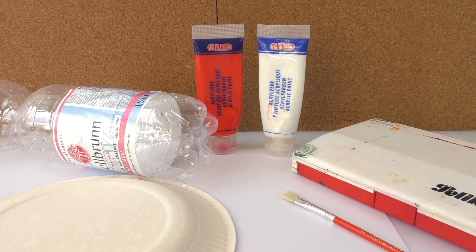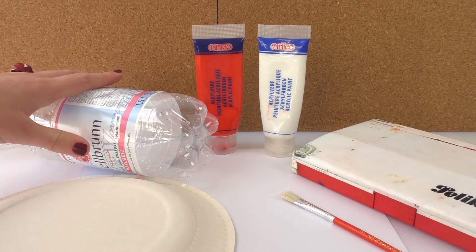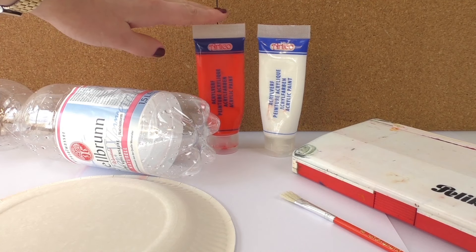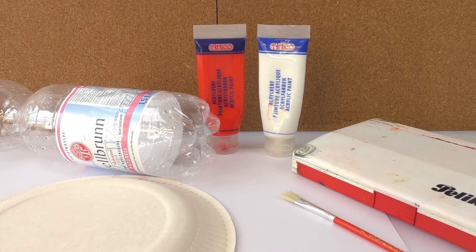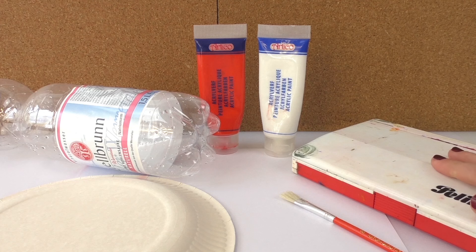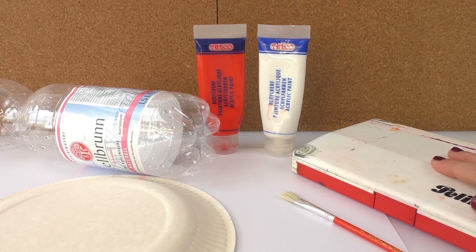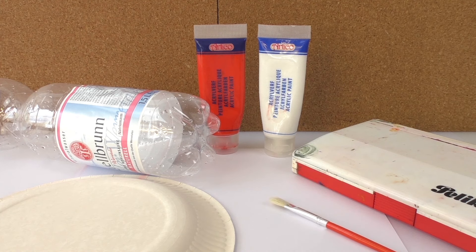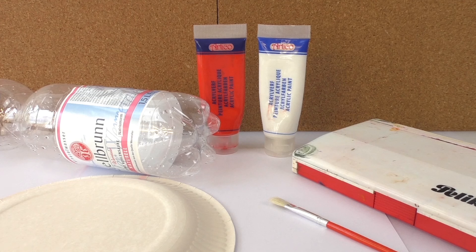For a Japanese cherry tree we're gonna need an empty bottle of water. We also need acrylic paint — I have red and white and I want to create pink so I'm gonna mix them. We also have watercolors and I'm gonna use the brown and the black to combine them and make a darker brown color. We need a brush, paper, and a plate to mix the paint together.